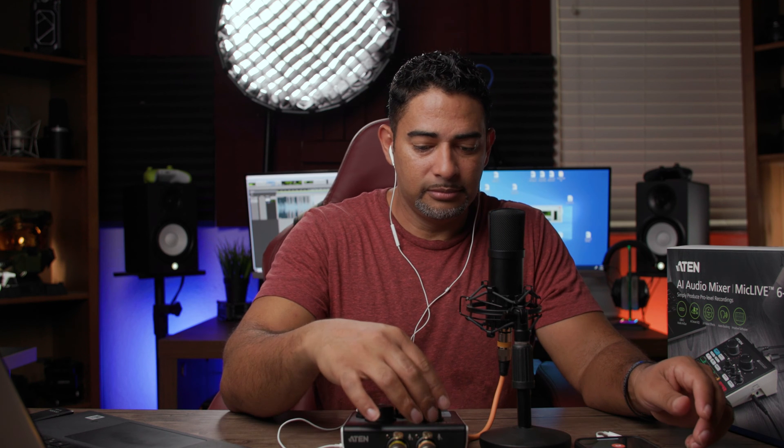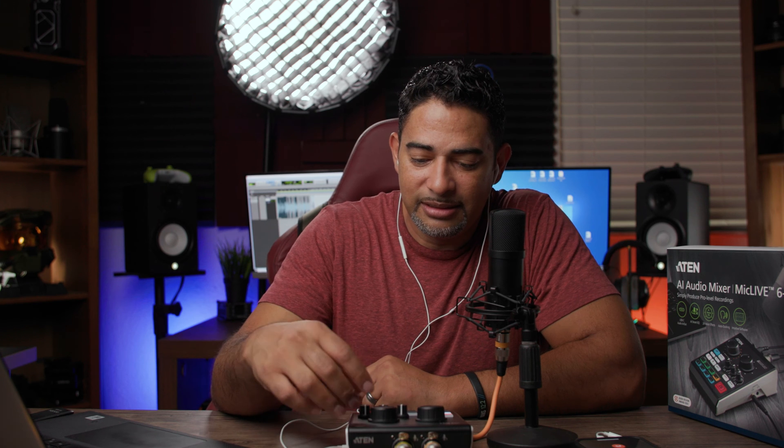My favorite thing about these devices is that you can actually make phone calls. I have my phone connected to this, so let's call my son right now and see what the quality is like. [Call connects] Hey Lucas, how you doing? — Good, you? — I'm fine. Just giving you a call to test this little mixer. All right, bye! Seamless. Intuitive. No issues at all.